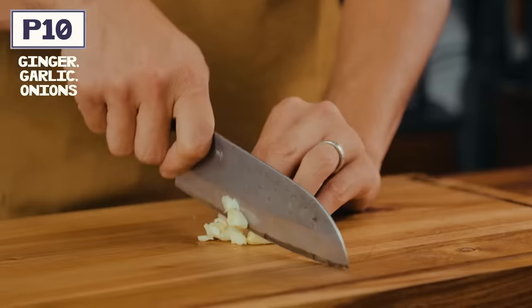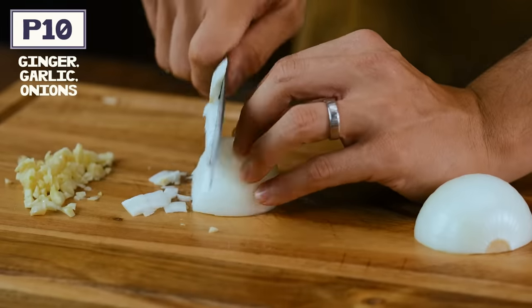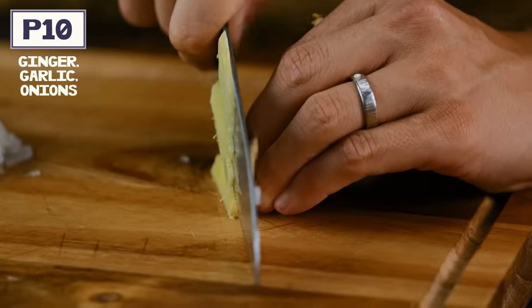Ginataan is probably one of the most commonly used cooking techniques in the Philippines, and it's something I wish people would spend a little more time elevating. Today I'm going to show you a very simple chicken, squash, and sitao ginataan — it's a combination that works really well, isn't too expensive, and is really filling. We're going to start by mincing some ginger, garlic, and onions — kind of like our Filipino holy trinity.